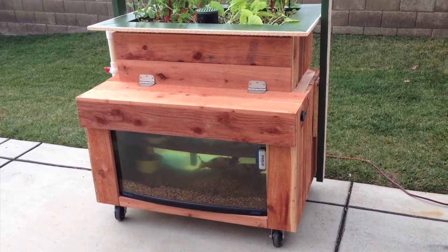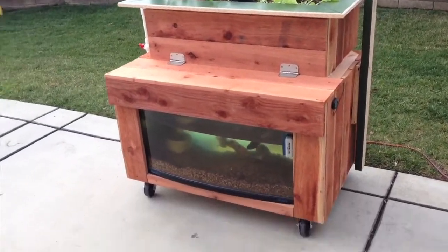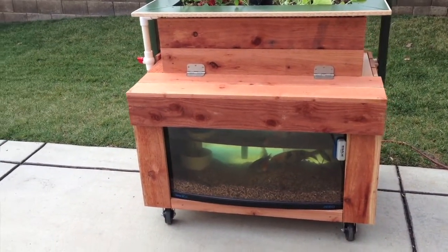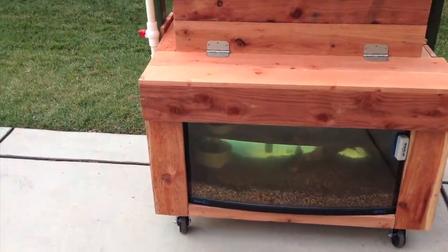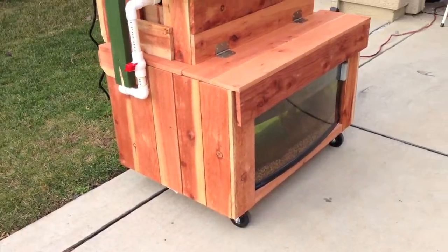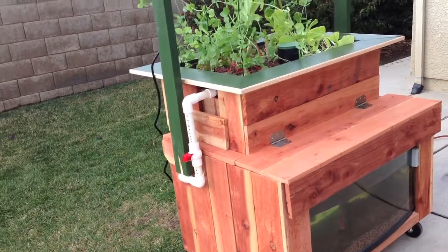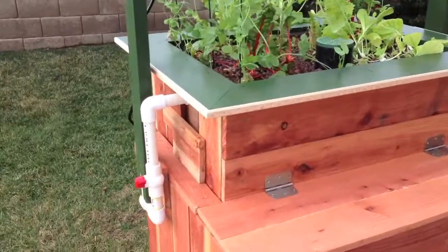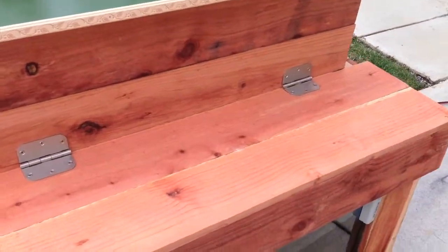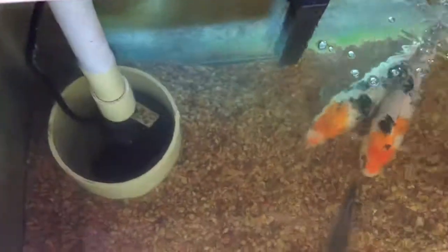This is a build that I finished probably about a month ago, so I've got a little growth coming in. This is a mobile system that I've designed, and it's got several components. Primarily it's just a flood and drain system. It's got a single tank that pumps up with a small pump into this grow bed. I've got a shelf on the outside of the little trim, and a hinged lid that allows me to access the fish tank.